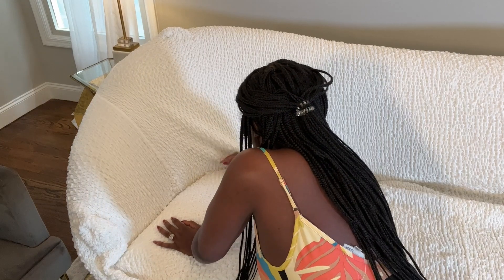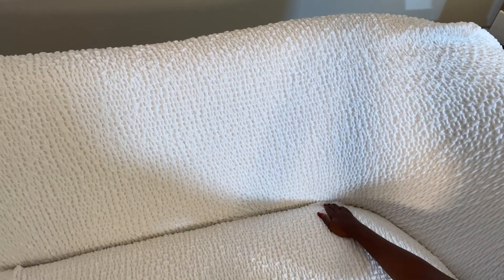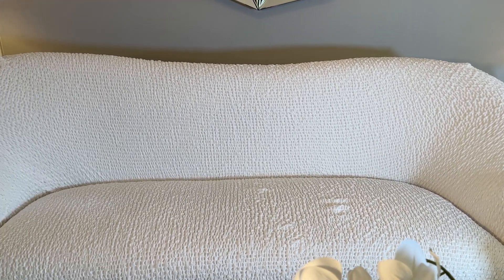We are going to tuck it in to make sure it has a fitted look. Installation was pretty easy — just like putting a fitted sheet on a bed, you just have to figure out what goes where, and voilà — beautiful! I honestly have to say it looks really, really good. My sofa is completely covered and protected. I wanted to show it like that just in case you have a sofa you want covered from head to toe.